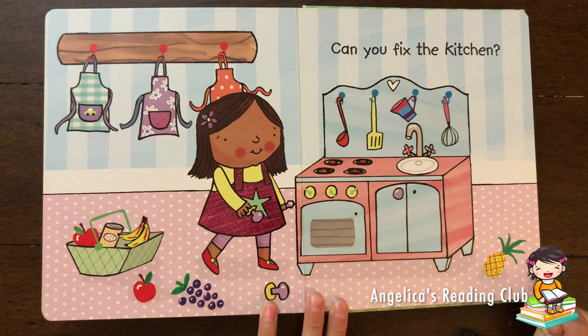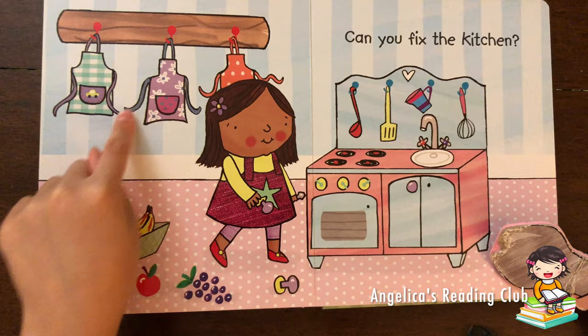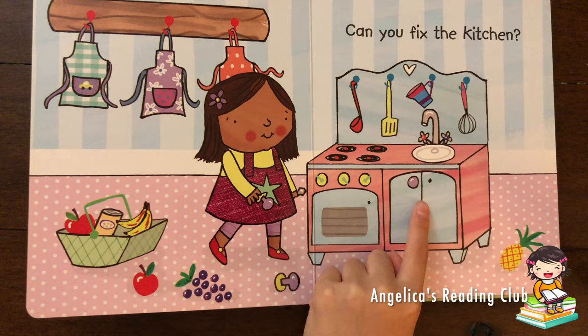Can you fix the kitchen? Let's see which part of the kitchen is broken. Not here. Not the basket. Aha! The cabinet handles.